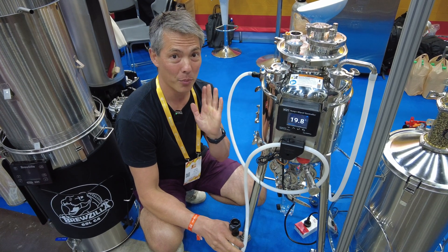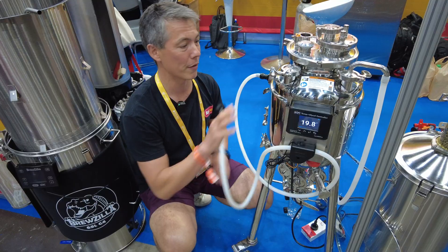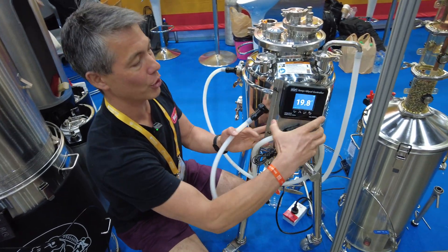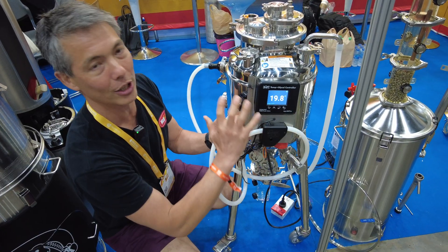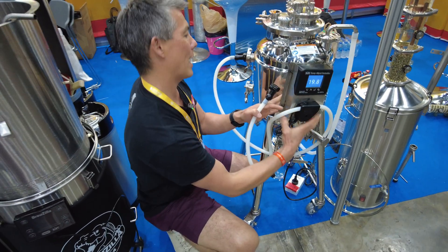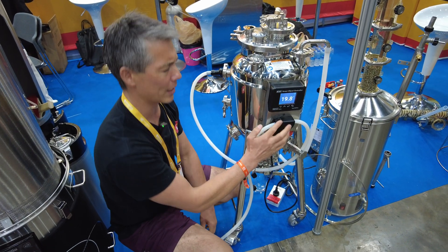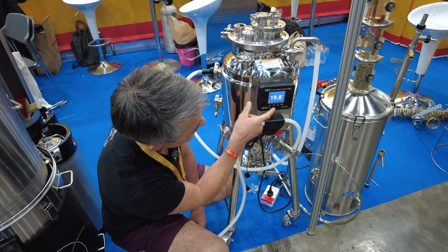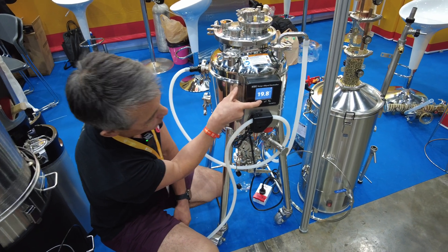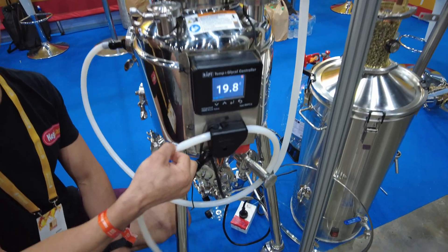We are making some pretty major changes to the way the whole glycol system and cooling fermenters works. What we're doing is we're bringing out a box like this. It looks a little bit like a temperature control box, but this one is actually a glycol controller. We use the same type of casing and this one has a stainless steel frame and basically a pinch valve on the front here. So when you adjust the temperature, you can see the hose moving and we've got a pinch valve here which essentially squeezes down on the hose and shuts the flow down.